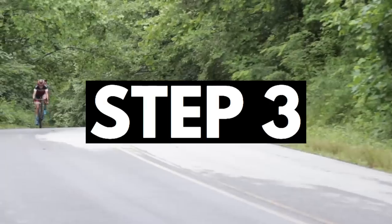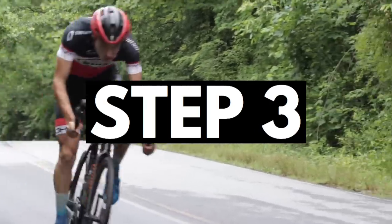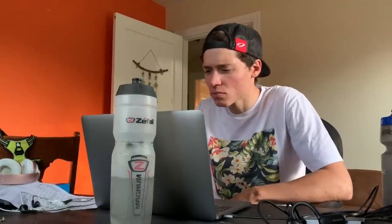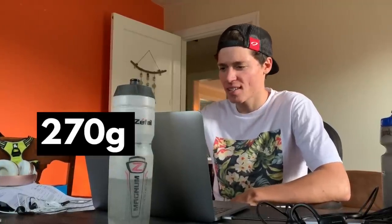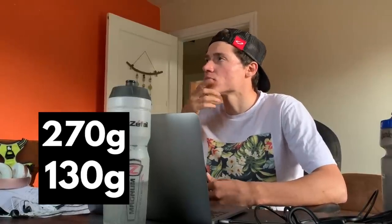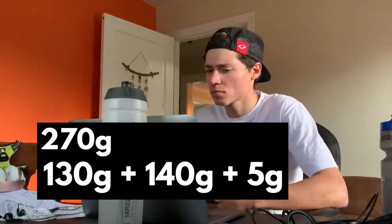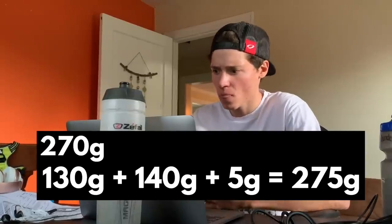And then that combined with my 100-gram bare carbon saddle and 18 grams... Step 3: make large bike-related purchases and justify them because they weigh less. $1,500 for this integrated bar and stem combo? What's the weight though? 270 grams? My current stem weighs 130 grams and my bars weigh 140 grams — add in 5 grams for the bolts, that's 275 grams. That's a 5-gram savings right there. Where's my credit card?